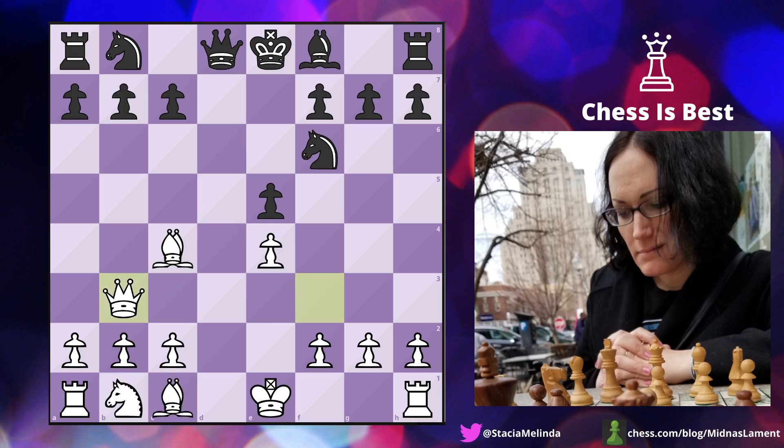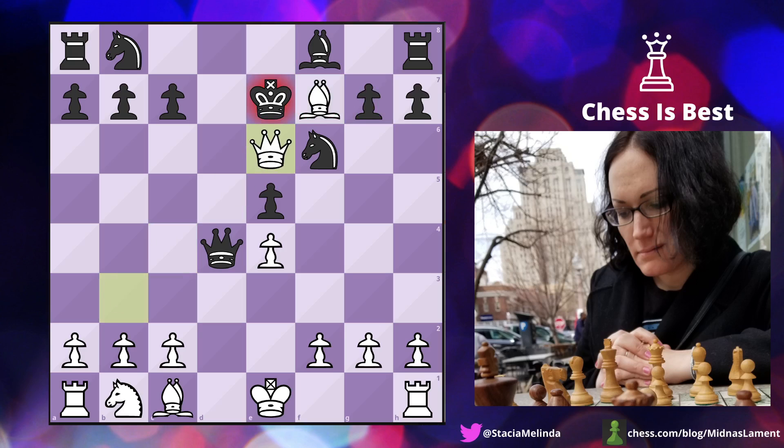I do understand the computer wants to gain tempos and keep developing — I get that. But I did take on f7, and it turns out this is also a good move, just not the best move — surprising everyone, especially me. But how do you not play bishop takes f7 check when you can follow up with queen e6 check? That looks like a very annoying pair of visitors.